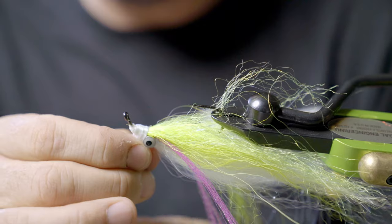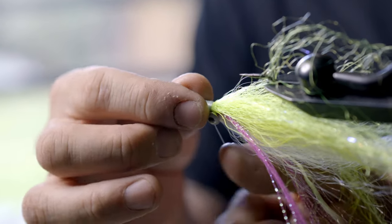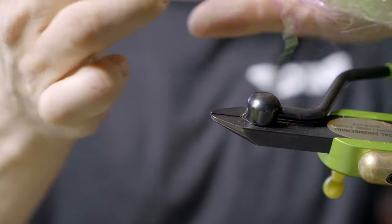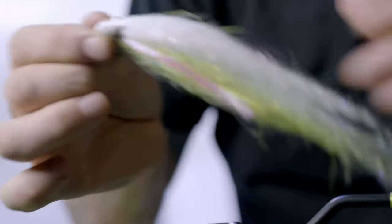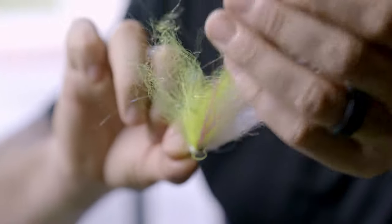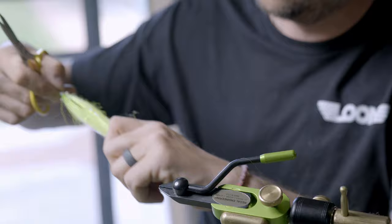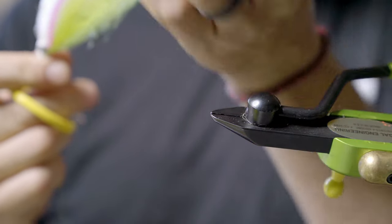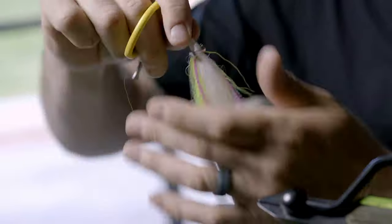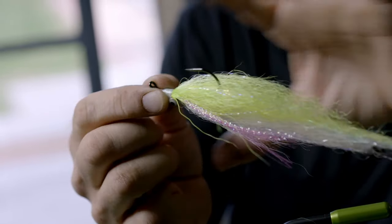Tie that off. Pull this out of the vise, give it a little inspection — make sure it looks the way we want it to look. What I'm looking for when I pull it out is that kind of taper. Does it have that nice bait fish profile? I'll always kind of comb it out, take some scissors and trim it, make sure those lateral lines are about as long as I want them, and get that nice conical shape.